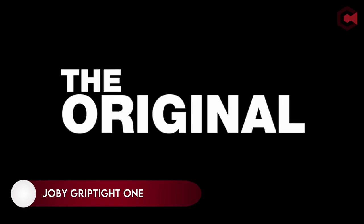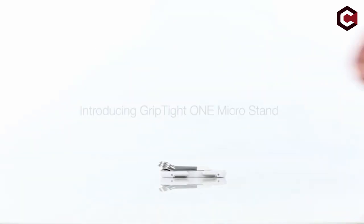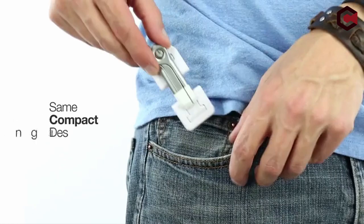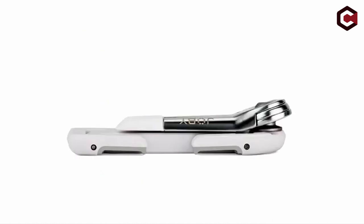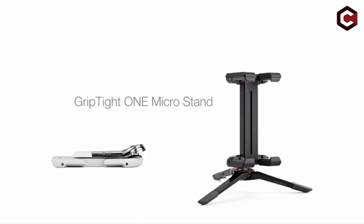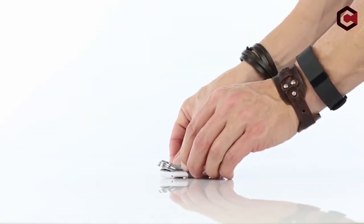At number 3, the Joby GripTight One. The Joby GripTight One is simple to use, light in weight, and small enough to carry in your purse or pocket. It comes with a high quality stand with an aluminum ball head that can withstand a lot of weight. This tripod is designed specifically for smartphones. Because it is small, you must need a table or other support to take photos and video from eye level. This tripod is 3.3 inches long and weighs roughly 1.6 ounces.